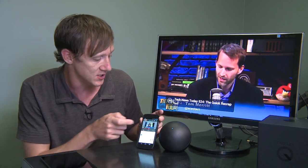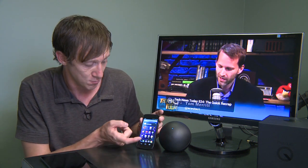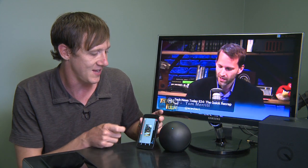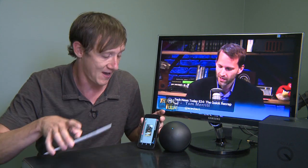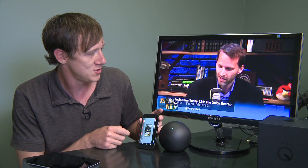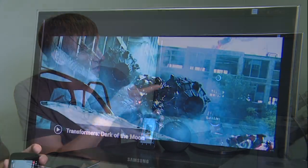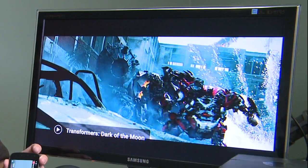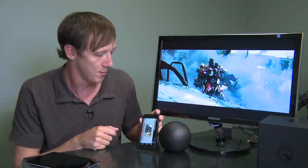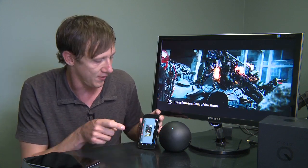I actually really enjoyed watching YouTube videos with the Q. You can do other things, of course. You can watch movies through Play Movies, and with the Nexus 7 I also have here, we got Transformers: Dark of the Moon. I'll go ahead and play that and you'll see it pop up here. Video quality is pretty good, although I've seen reports of it being hit or miss depending on your connectivity. And there we go — Transformers: Dark of the Moon. I could scrub through this from the comfort of my couch and control it that way.